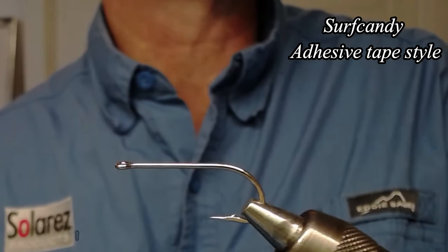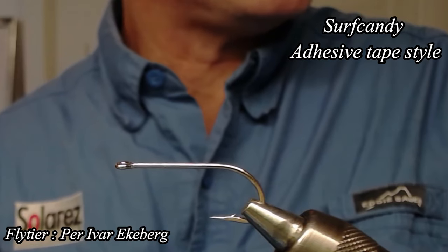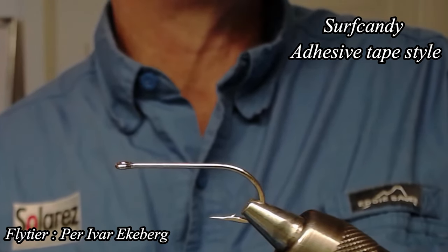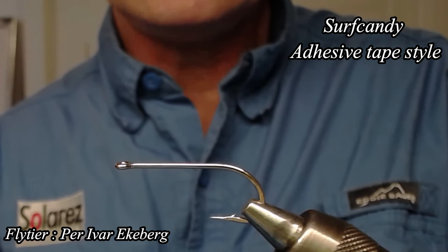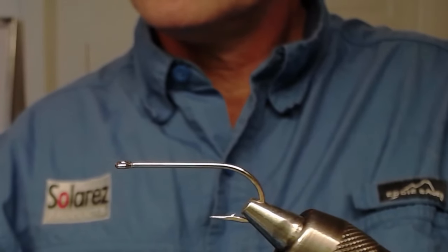Hello and welcome to Privars Fiskefluor. Today I'm going to tie a surf candy but in a very different way. I have some new materials that I'm trying to use and this is the first try — I've never done it before — but here we go, let's see how we do it.